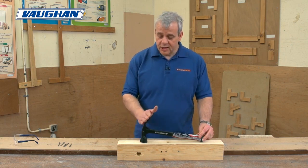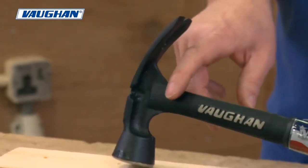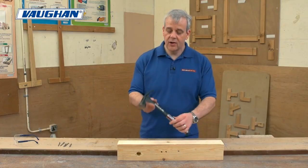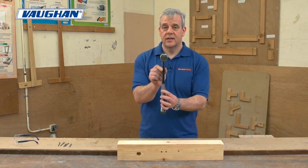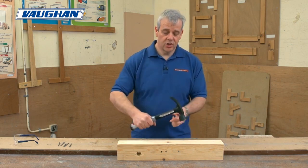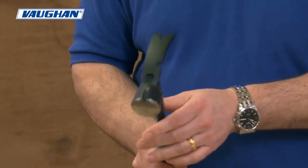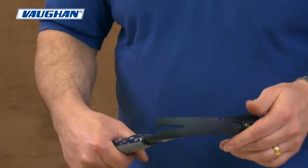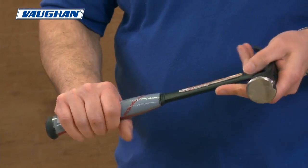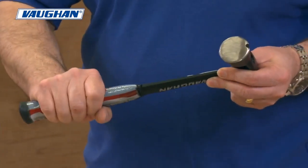There are some nice features on this hammer. As you can see, it's a curved claw hammer — all steel, one-piece construction with the Vaughan branding right down the side of the shaft. It's a wide shaft with a narrow construction, so all of the driving force as you're driving down is across that wide shaft. There's a rubberised grip underneath so it's not going to slip, and it's kinked out at the bottom as well so it's not going to slip out of your hand.